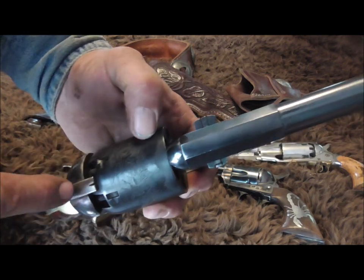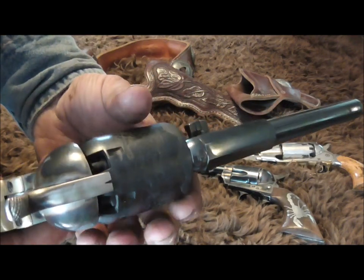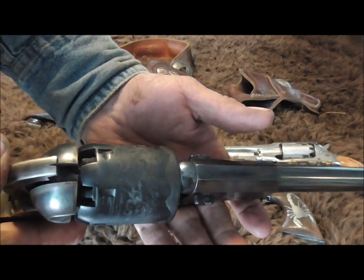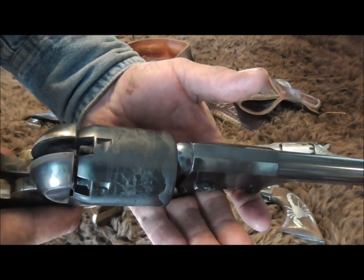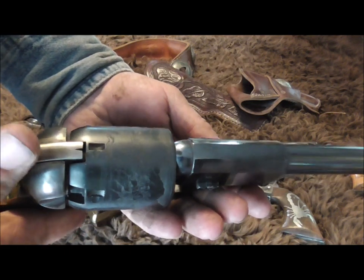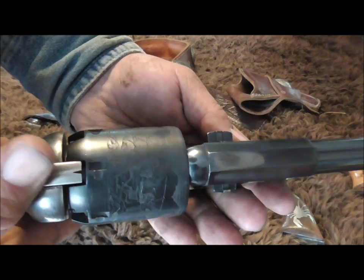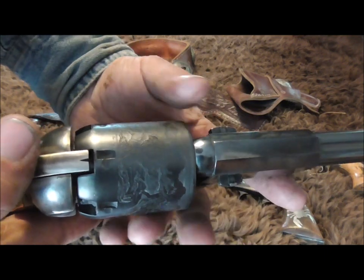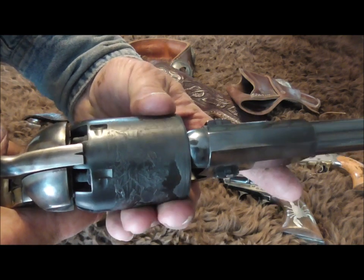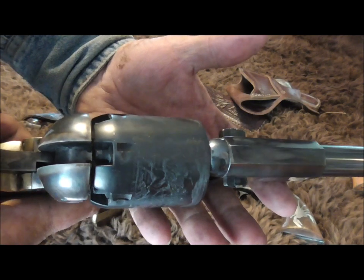Now you have six cylinders fully loaded, and it's in between them — no cylinder is under the hammer or lined up with the barrel. It can't be moved; it's solid. When you cock it, it'll only turn halfway, going to the fully loaded shell for the next shot, then all the way to the next round. But if you only turn it halfway and lay it on that notch, it locks up and can't be moved.